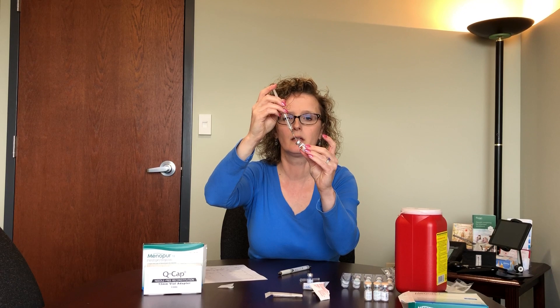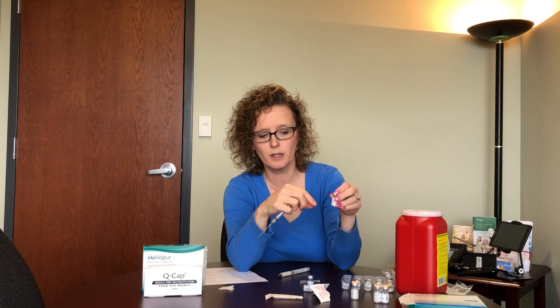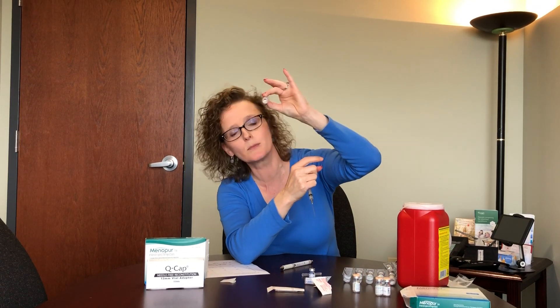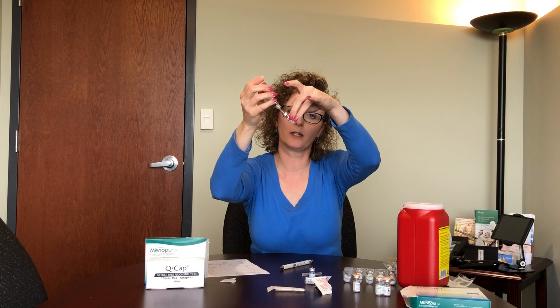Push the saline in about halfway down into the vial, then check to make sure it has gone clear. The powder is white in the bottom, but the saline is a clear liquid — you want the medication to dissipate into the liquid before you pull it back out. Look through the little hole or at the bottom of the vial to make sure it's clear before drawing it out.